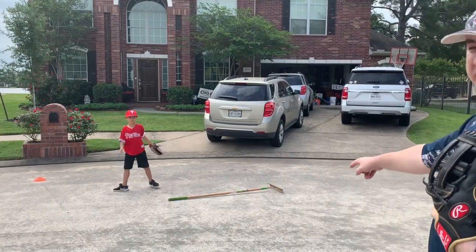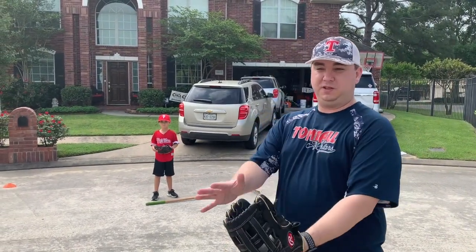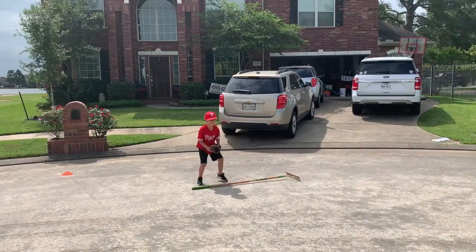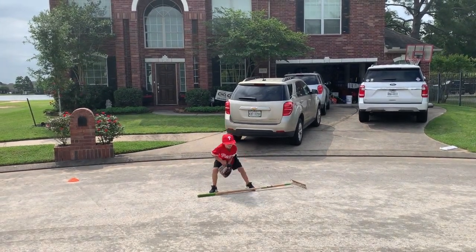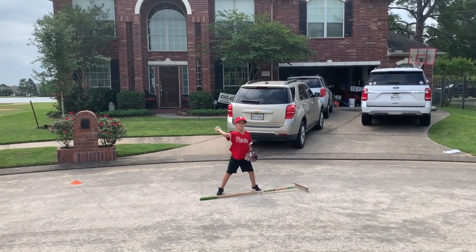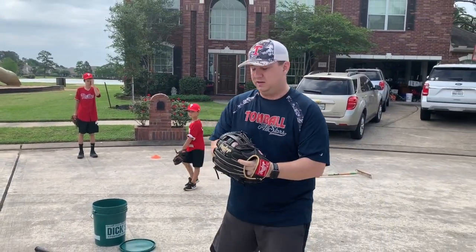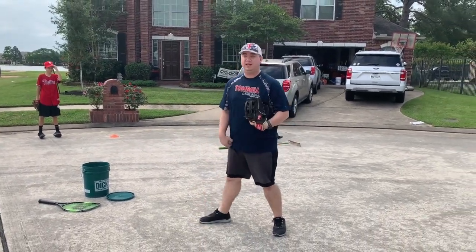In our first drill, we're going to work on making sure that our butts are down when we're fielding ground balls and that we're fielding them out in front of you. We've got a rake there to make sure that Dominic is fielding the ball out in front of him. As you can see, Dominic had his glove out in front of the rake, making sure that he was out here and not back in here. That's the point of that drill.